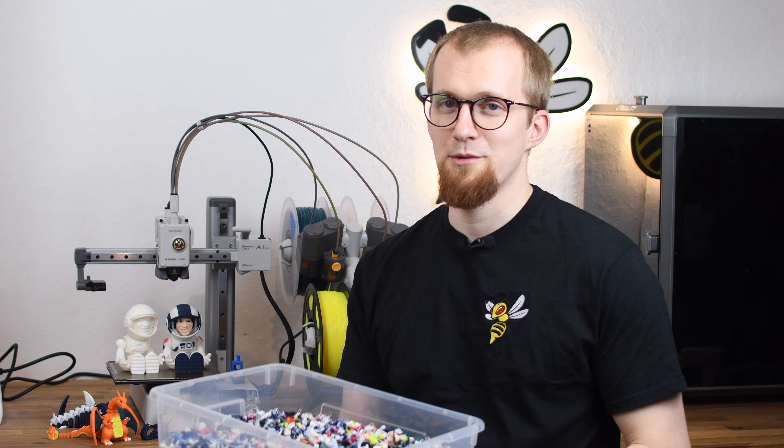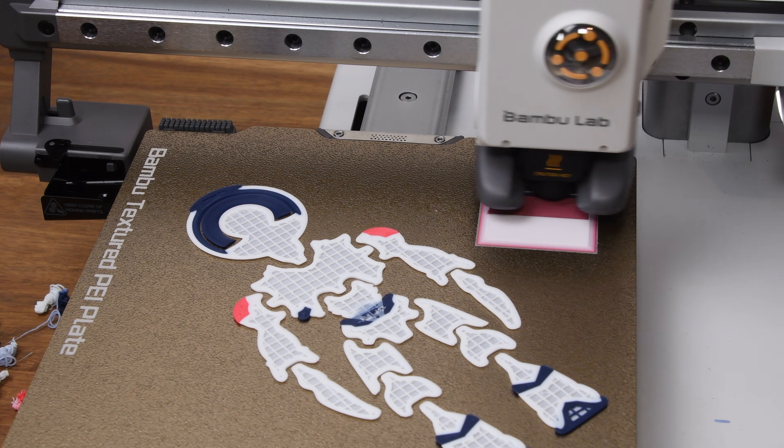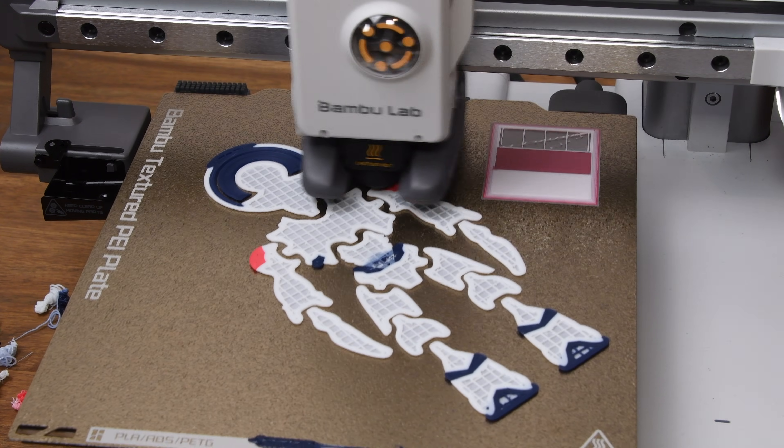But enough of the praise — let's get to the necessary evil of multicolor printing: the flushing volumes. The flushing volume is the amount of filament that's extruded between printing with two different filaments to prevent them from mixing.